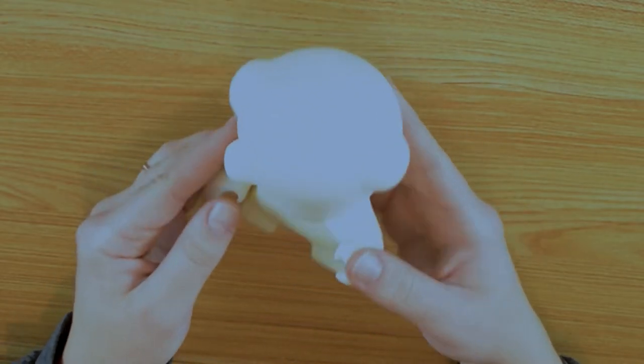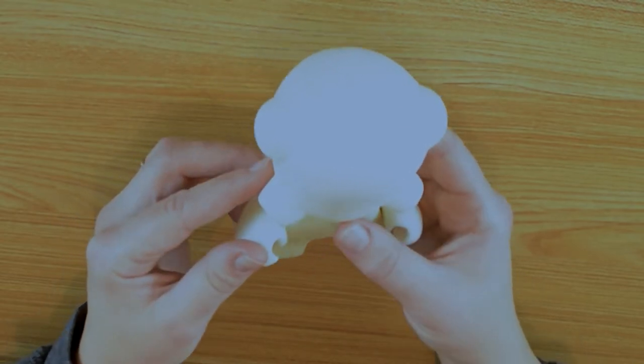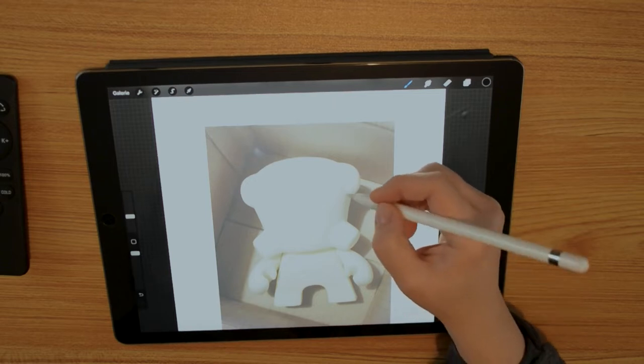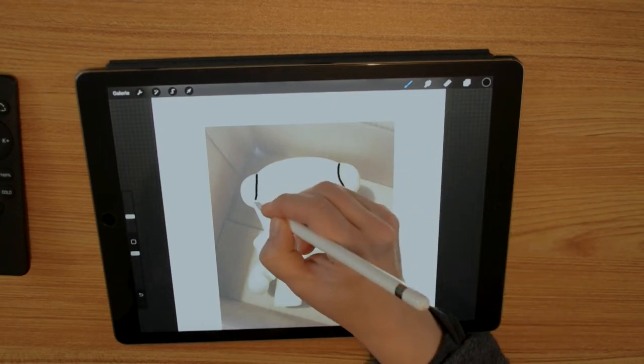I got this very cool vinyl design toy from a friend and I want to customize it. It's the first time doing that.